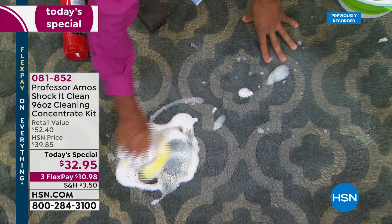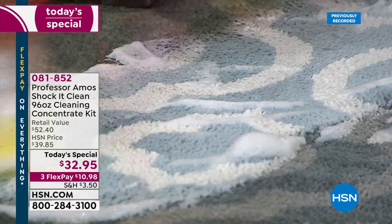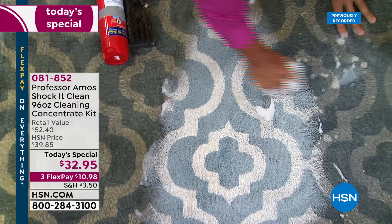Our proprietary formula cleans on a molecular level — that's what Shock-it-Clean is designed to do. It breaks down the molecular structure of the dirt, the grease, the oil. It removes it right before your very eyes. It gets rid of the stain and the smell because it's breaking down the whole molecular structure.